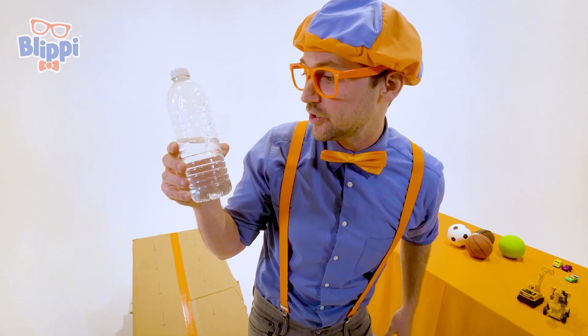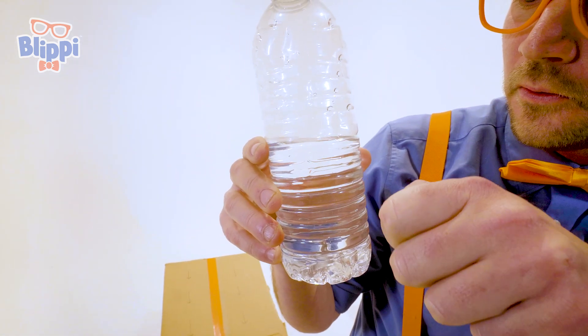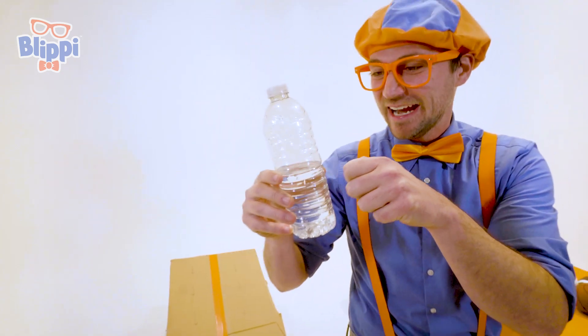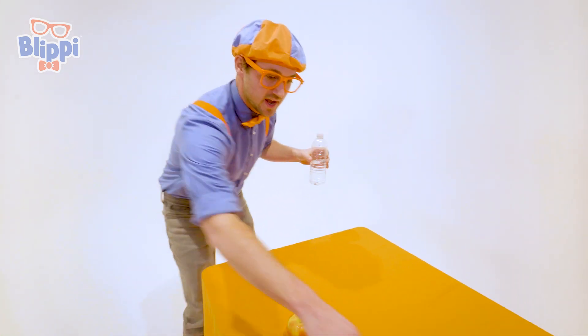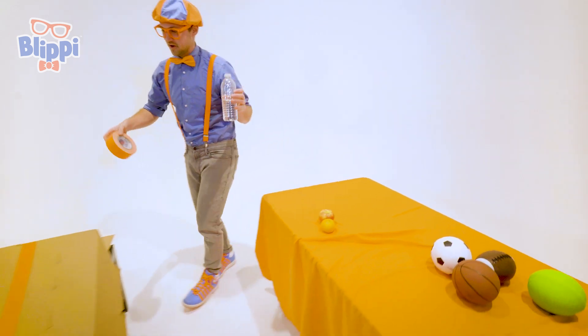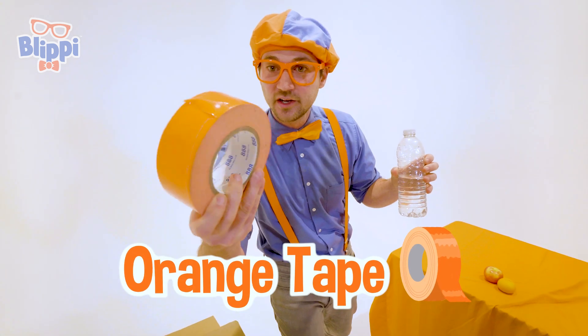How do you feel after your race, half-full water bottle? Blippi, I feel amazing — I can't believe I've won! It's going to move on to the next race: half-full water bottle versus extremely bright orange duct tape.